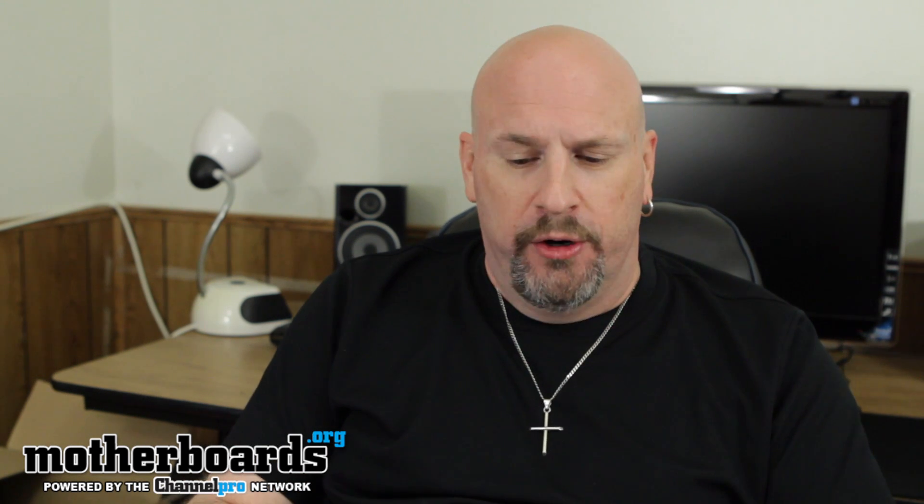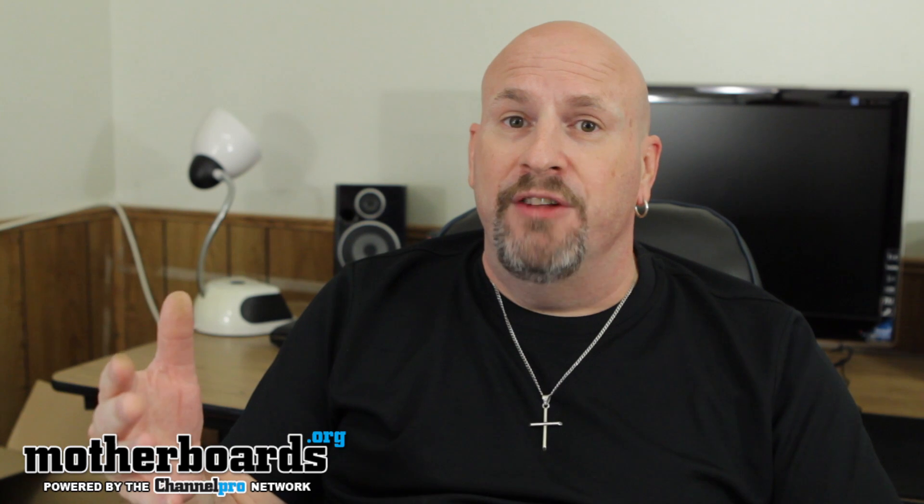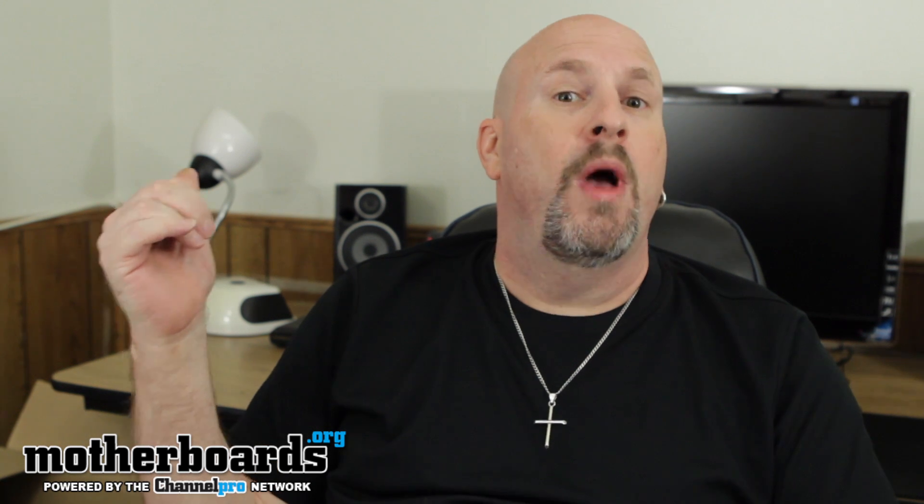The first part is the Gigabyte GA990XAUD3 motherboard. This is a great motherboard, and it's also upgradable to Bulldozer — that's where the upgradable part comes in. This motherboard is upgradable to Bulldozer, for all those AMD fans who like that. By the way, all these parts that I'll be going over will be in the description of the video as well.